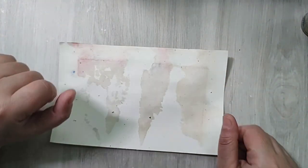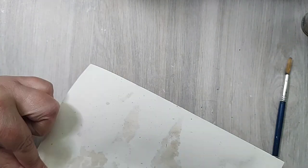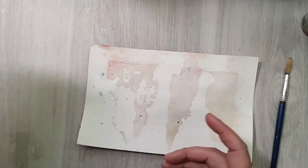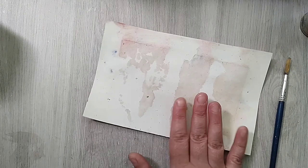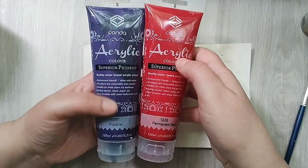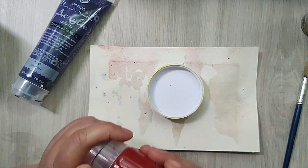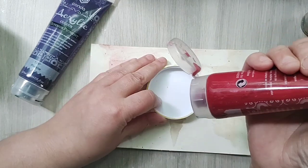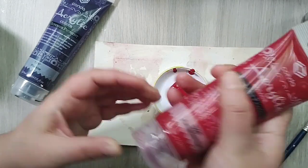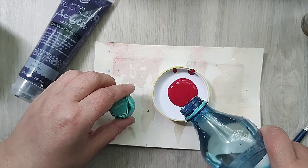Hey guys, welcome back! So today I would like to paint a little bit. I'm going to paint on different papers — this is watercolor paper — but I would also like to paint on book pages. I want to go with these colors today, and I've seen a technique that I liked. She was using watercolor, but I'm gonna use acrylic paints and water them down.